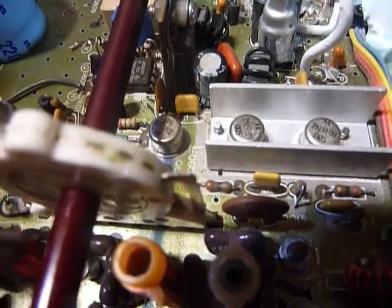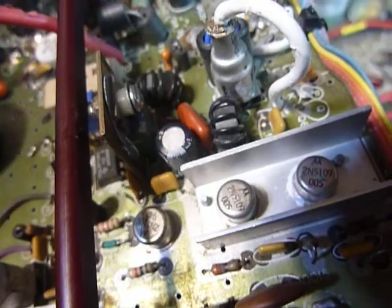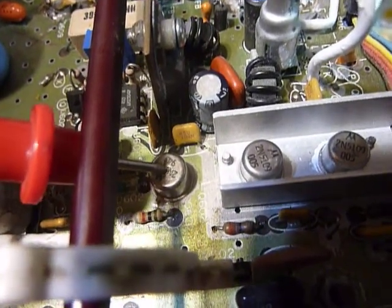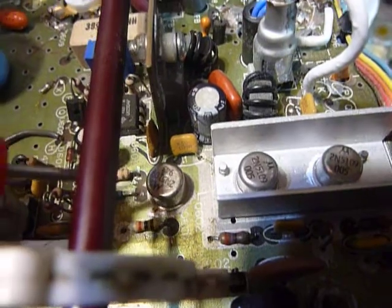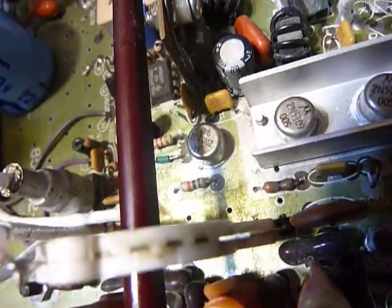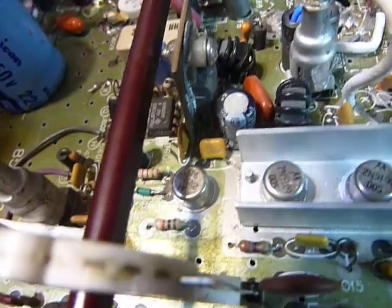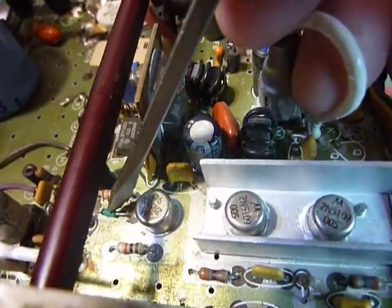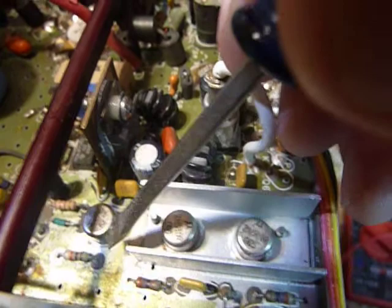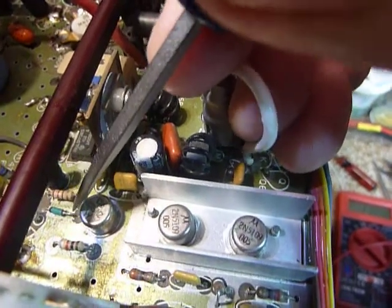Next, you need to locate the collector, base, and emitter on these transistors. The collectors are the case on top. The base on this one - you see that little green diode right there with the end sticking out - the part sticking out towards the transistor is the base for this one. The emitter is on that resistor there.